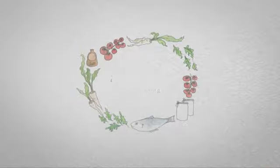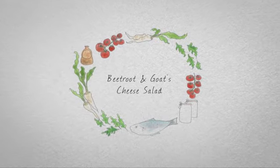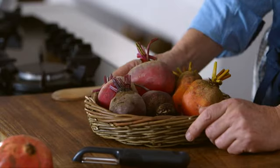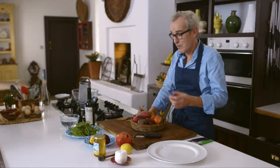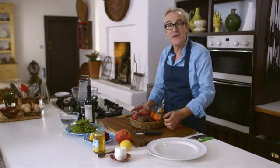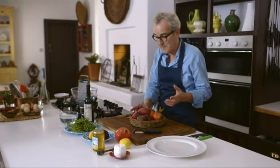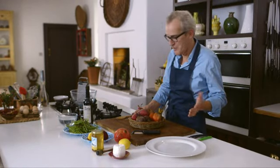Preparing beetroot doesn't need to be a time-consuming chore, and believe it or not, it is utterly delicious eaten raw. For this salad we simply peel it, grate it, dress it and then eat it. I'm going to make a salad of beetroot and goat's cheese, which I know has become a little bit of a cliché, but still absolutely delicious. You can boil them or roast them, but here we're simply going to peel them, grate them and eat them raw — and they're absolutely delicious like that. In some ways better for you than when they're cooked.